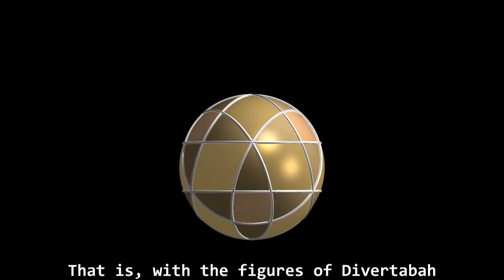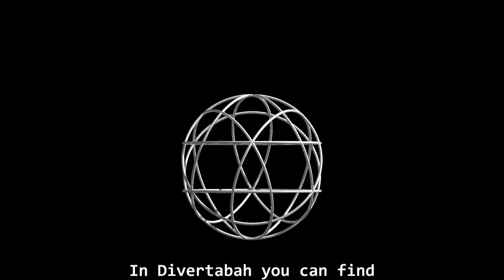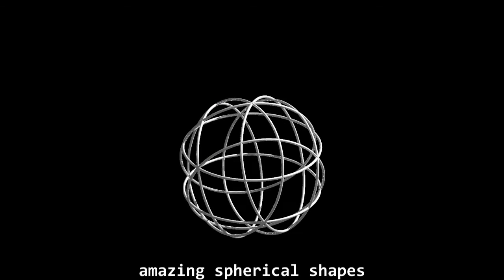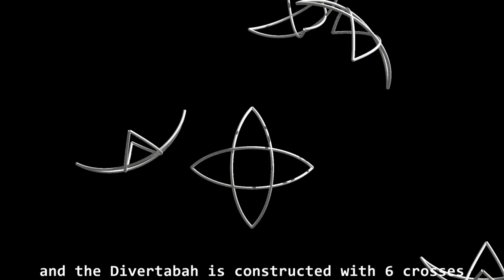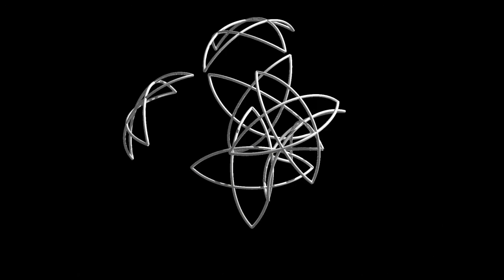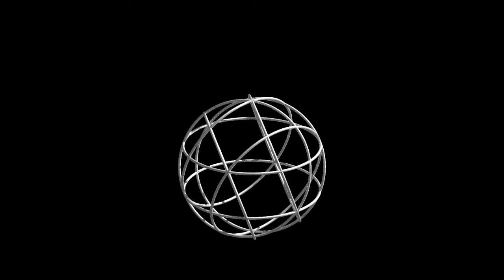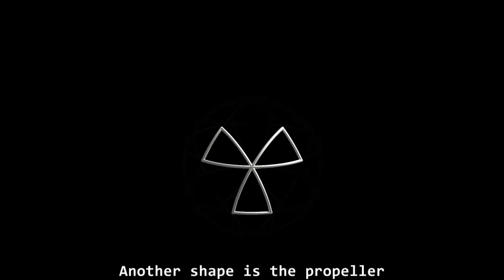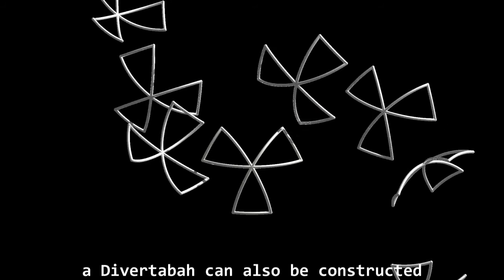That is, with the figures of the Divertova, we can make an original circle ball. In the Divertova you can find amazing spherical shapes. One of them is the cross, and the Divertova is constructed with 6 crosses. Another shape is the propeller, and using 8 propellers, a Divertova can also be constructed.